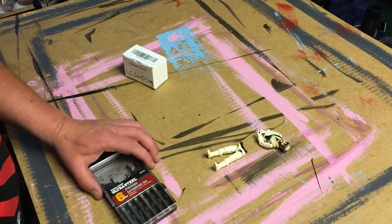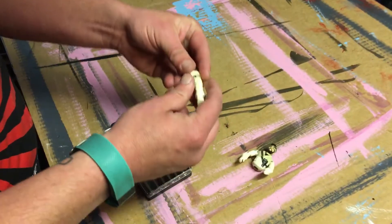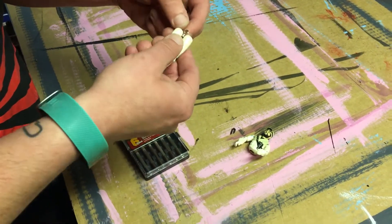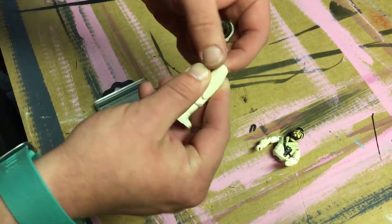I'm going to repair this GI Joe o-ring — it's got a broken o-ring so the hips came off. Sometimes this hook can break, but you want a full hook in order for it to work.